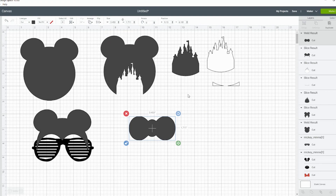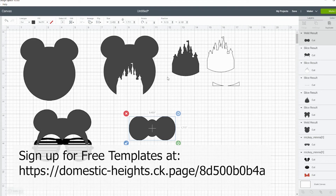It's super simple — you can make all these shapes with just the basic Shapes tool within Cricut Design Space. I have a number of these more generic castle and sunglasses shapes available for free in my resource library.